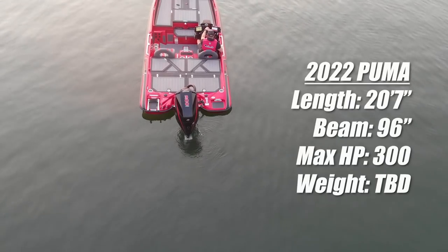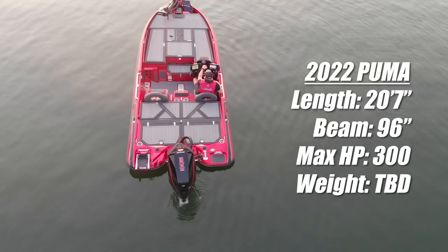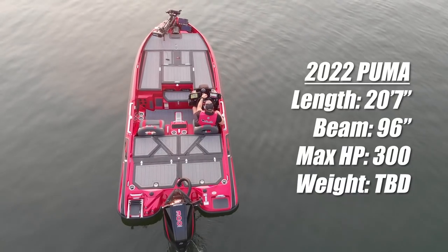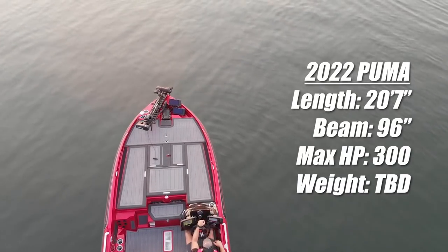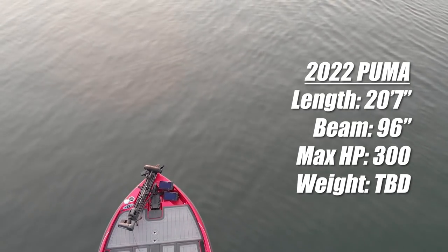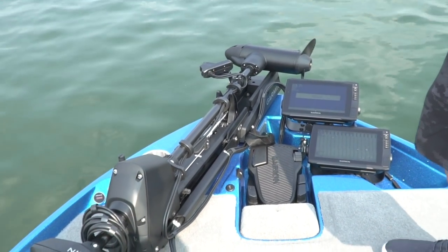I'll show you the numbers — we got video of this thing running wide open — but I want to show you the inside of the boat because that's the important part. The new Puma comes in at 20 foot 6 to 20 foot 7. No hull weight yet, but the big thing is a 96-inch beam, pulled way forward — a much wider version than the original Puma right at the nose.